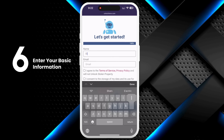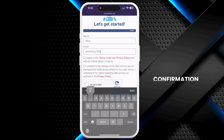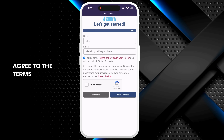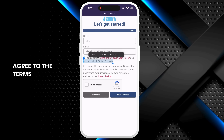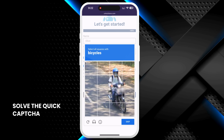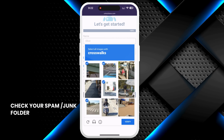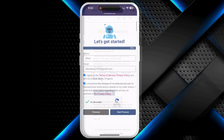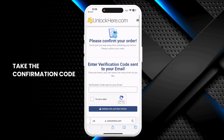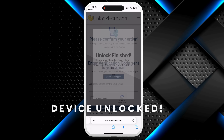Don't forget to input your device information in the next step. Enter basic info to attach the order to your account. Make sure it's real info so you can receive your order confirmation, as a confirmation code will be sent to your email. Agree to the terms and confirm you're not unlocking a stolen device. Then tap Start Process and solve the quick captcha to prove you're not a robot. You'll get an email with a confirmation code — check your spam or junk folder if you don't see it in your inbox. Take the confirmation code, click the button to land on a page where you enter it, and confirm you're not a robot again. Once entered, your unlock has started and your device will be unlocked.